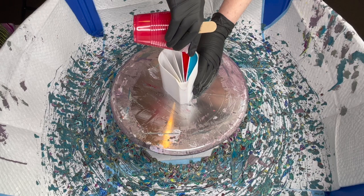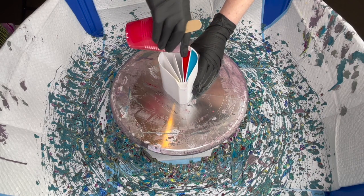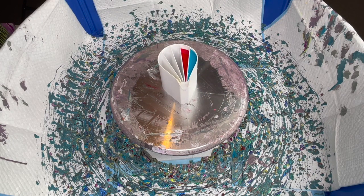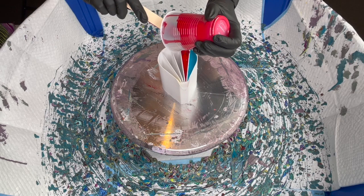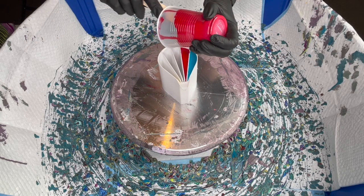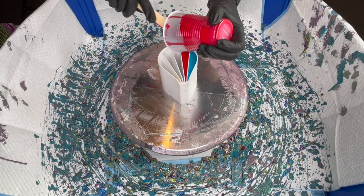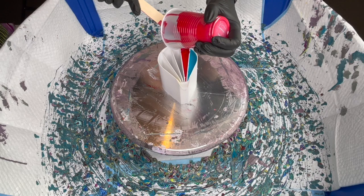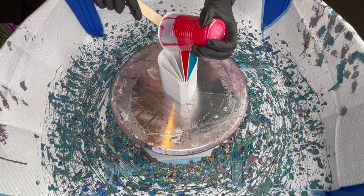My husband got the pressure chamber for me — I should have used it, but hopefully it'll be okay. I just have to remember to torch. Let's scrape this red one out so we can get it nice and full. Oops, a little bit went into the next one, but that's okay.